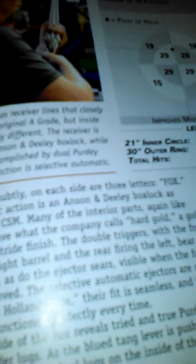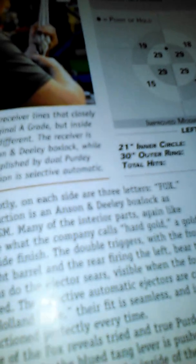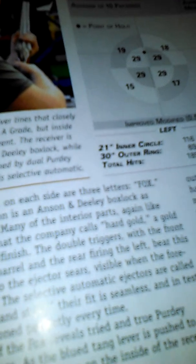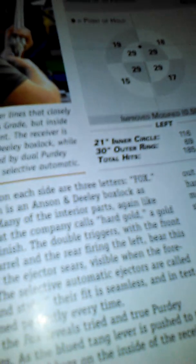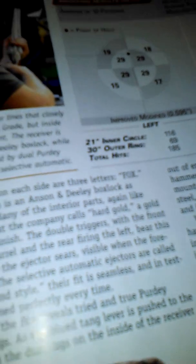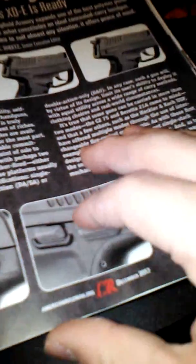This would be cool for you to try: the Fox A-grade 20 gauge. It's a double mechanical action type, side-by-side, break-action shotgun. And I think it also comes in the same stock as an AR-15.